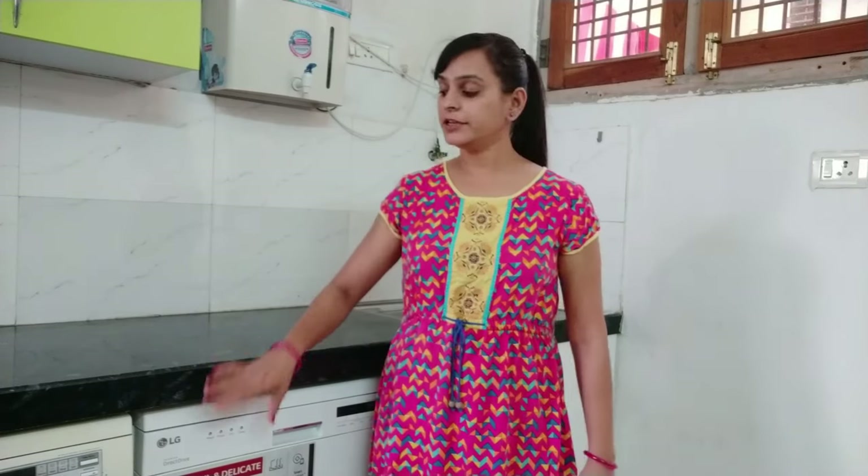Before that, the corners of my kitchen were settled. The first thing you should know is that to install the washing machine and dishwasher under the slab, you need to plan the slab height carefully. In our Indian kitchen, the standard slab height is 31, 32, or 33 inches.